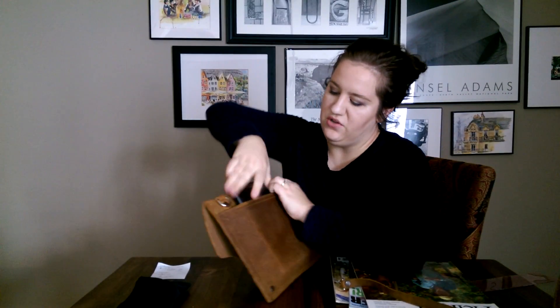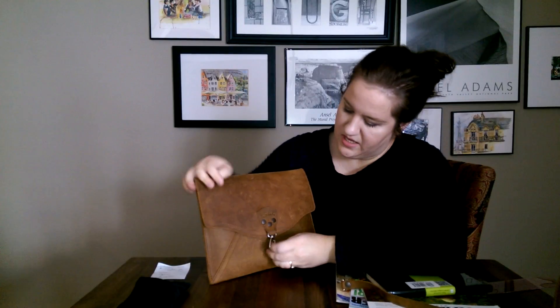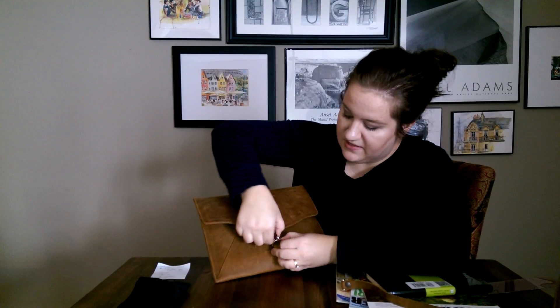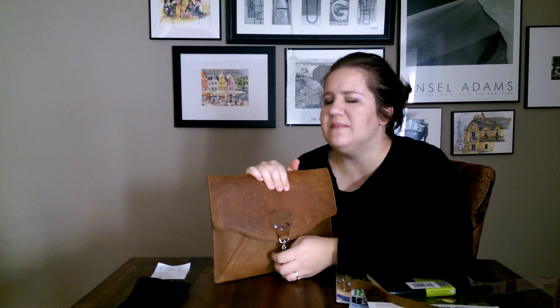On the back I have a medium Moleskine in there to show you how much thickness you can get in this pocket — it's pretty good. This opening is very easy. People always ask, can you do it one-handed or do you need two hands? I do need two hands the majority of the time.